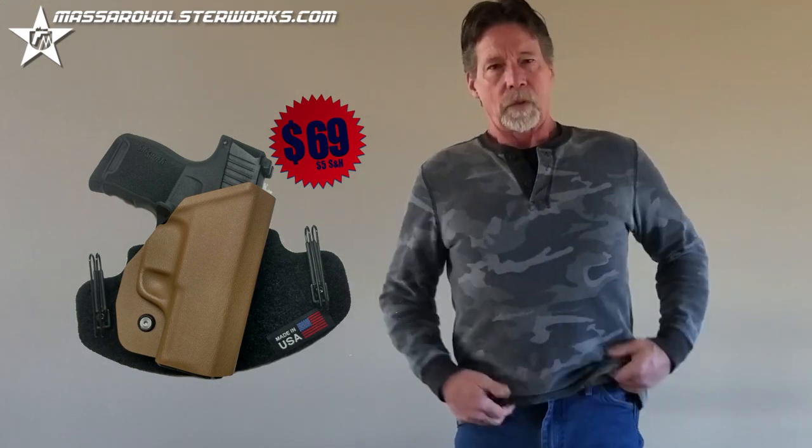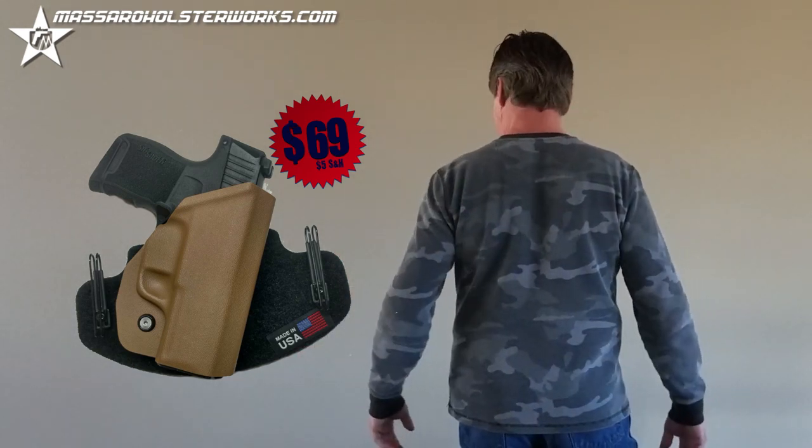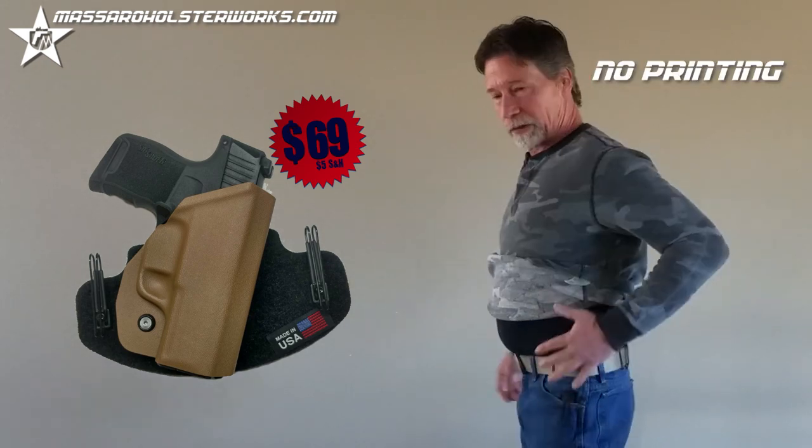It's very fast and easier to conceal with no printing. I've got a 12-degree grip frame cant molded into the pouch so it keeps everything in nice and tight.